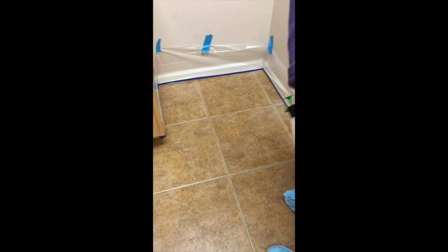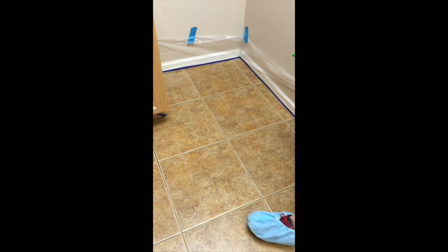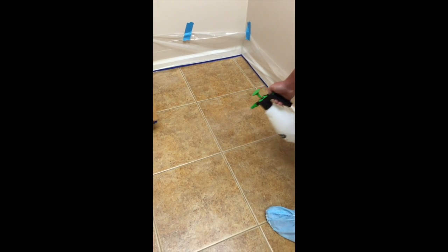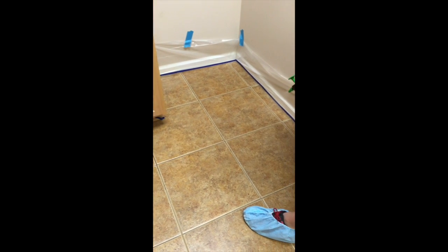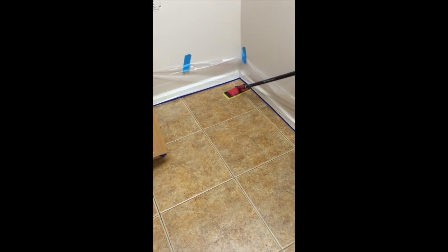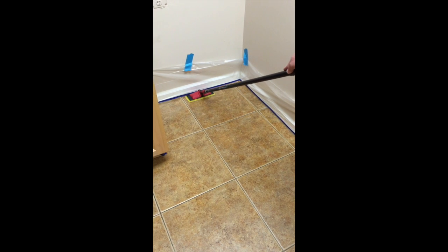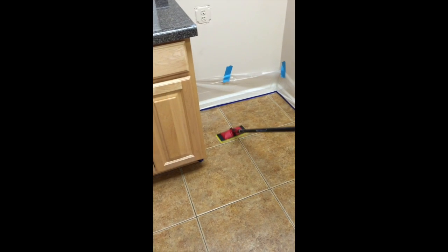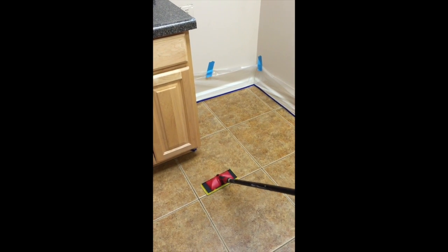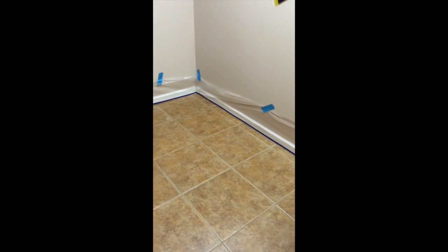Now we've begun the application process, and we're going to do this in small sections. The reason for that is that we're going to use the SureLine deck pad attached to a mop handle to spread it out, so we don't want to go too far and too wide. Now that he's put a fine mist over one section, he's going to take the applicator — the SureLine deck pad — and spread the ECT1170 out. He's only letting the weight of the deck pad itself do the work here; no need to apply any additional pressure.